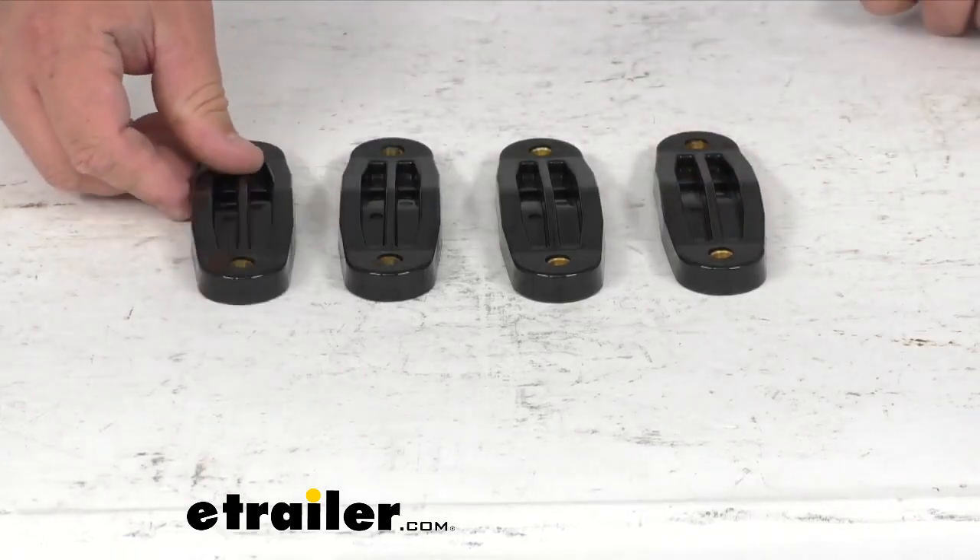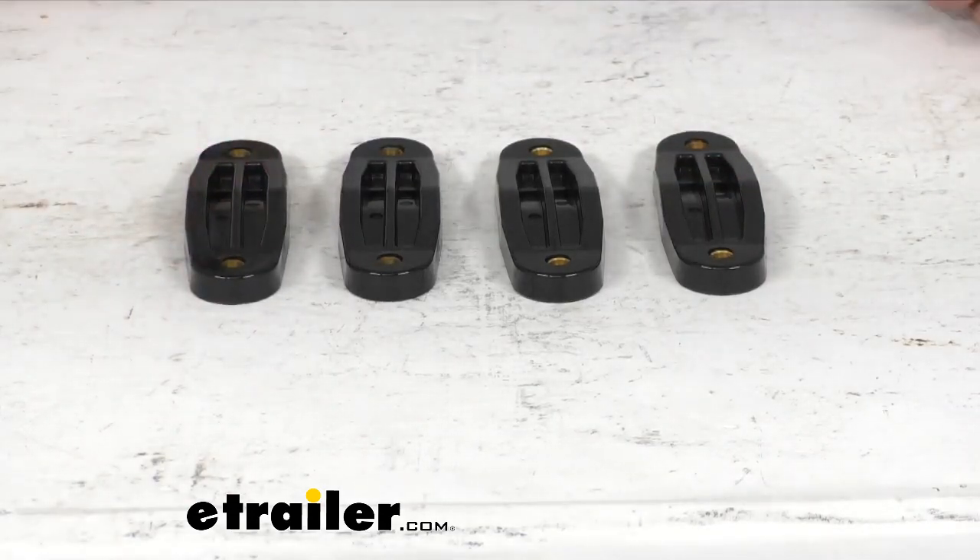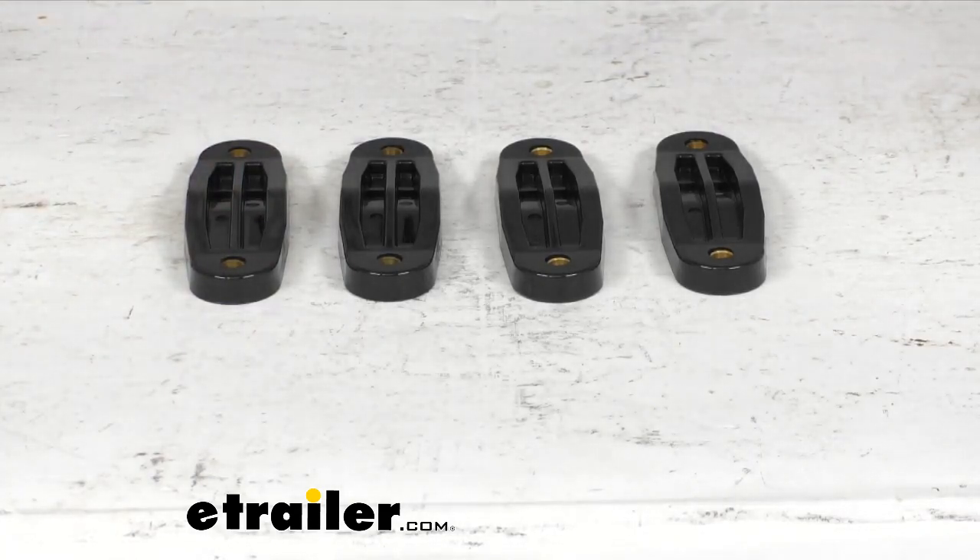Now again, these are a limited lifetime warranty by Thule — very well made. These are direct fit from Thule, so you can ensure that they work with your Fly Rod Carrier.